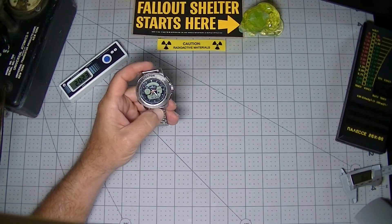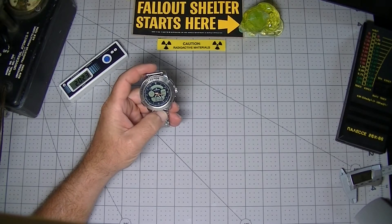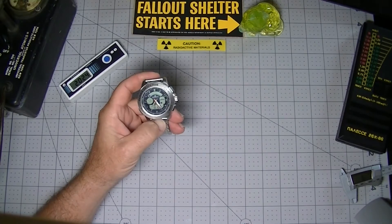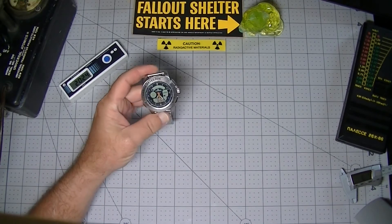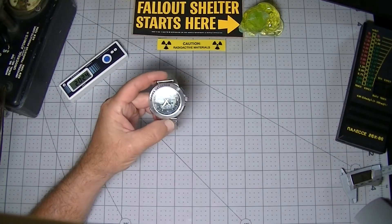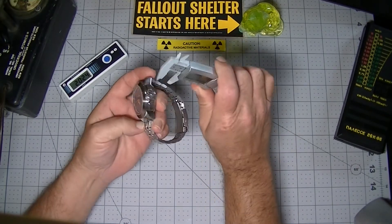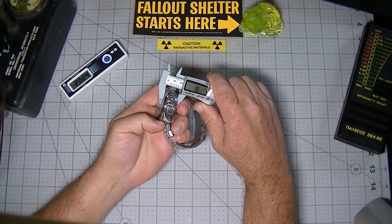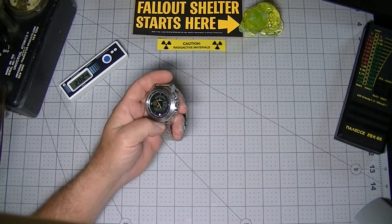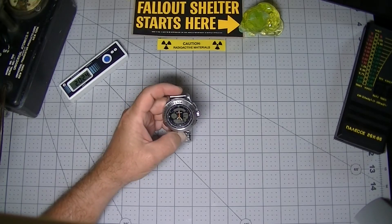To explain the Polymaster PM1208M, it's best to explain it as four separate things. Most obviously, the PM1208M is a watch — and a watch is a piece of jewelry. From a distance, the PM1208M looks like any other quartz watch with digital complications. A version with a leather band is also available. The PM1208M is one of the thickest watches ever made — at almost 19 millimeters thick, it's almost comical. But there's a reason for its thickness, which I'll get into later in the video.